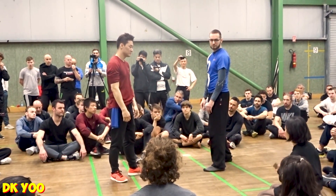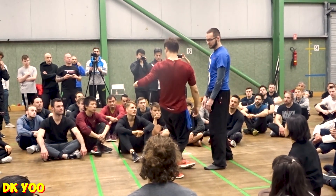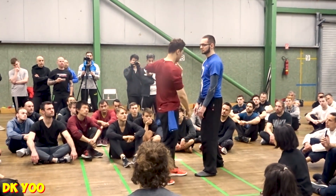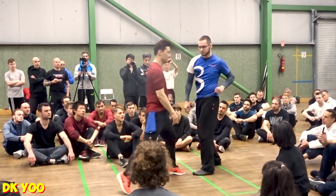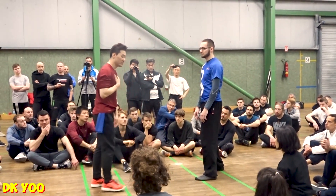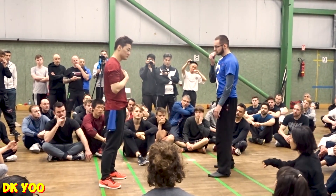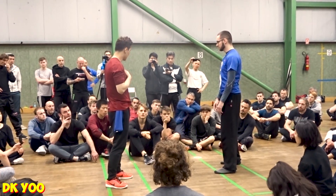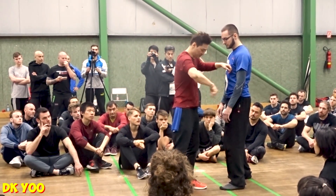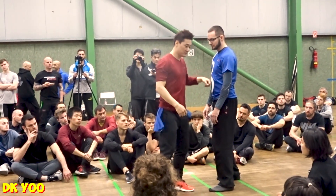When you make a big rotation, you don't have time to move your arm to the back. So you just have to bring it forward. That's why you don't want to move your body to the back.